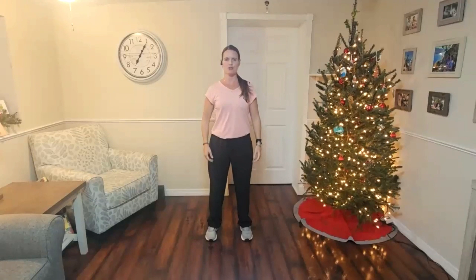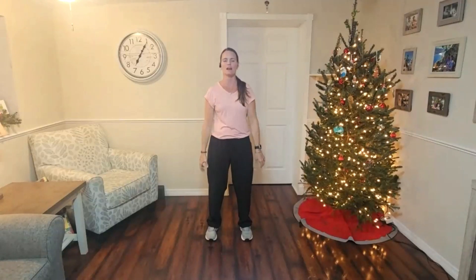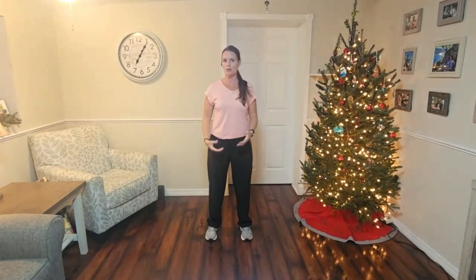From here, relax your shoulders — let them hang down. Maybe throw the arms down a little bit and just relax them. This is where we want to come to every day. Maybe throughout your day you check in on your alignment so that we can really make sure that the blood and energy is flowing freely.